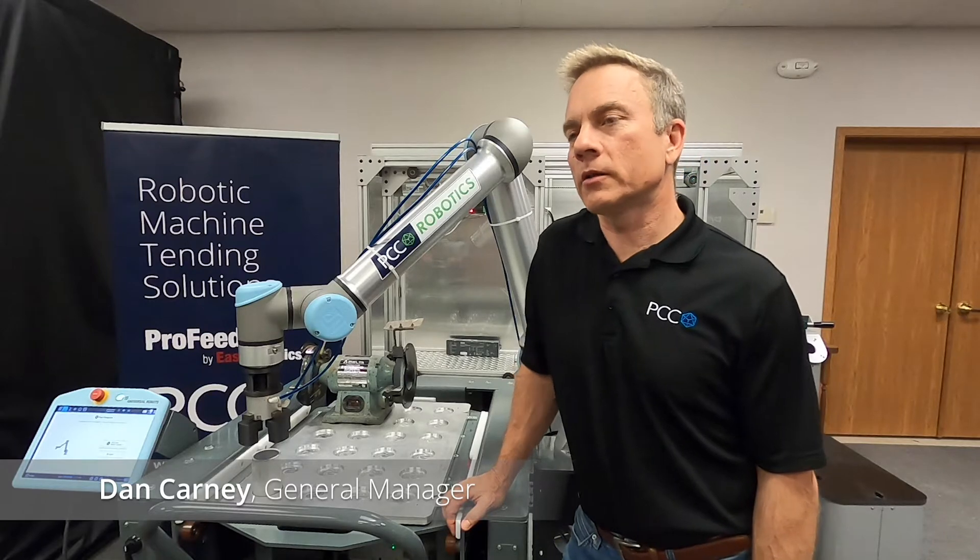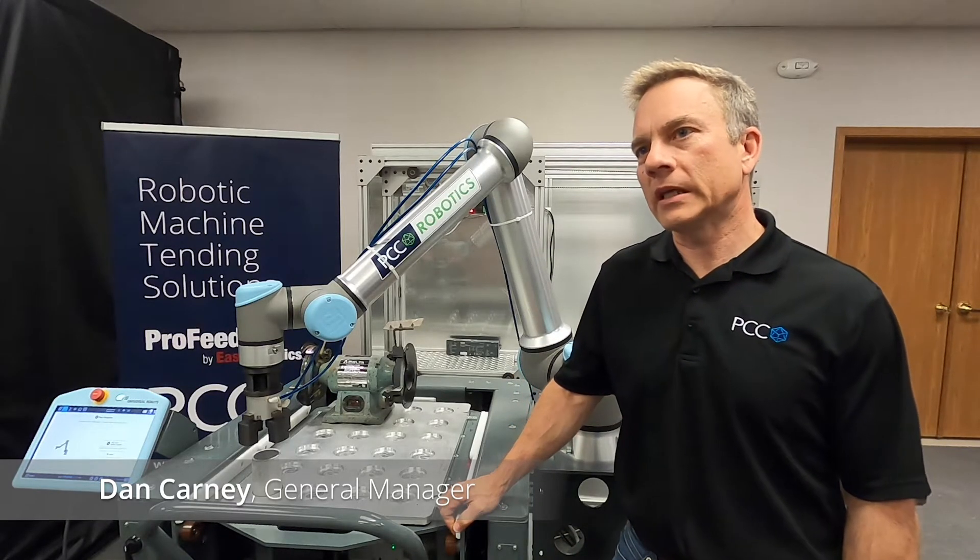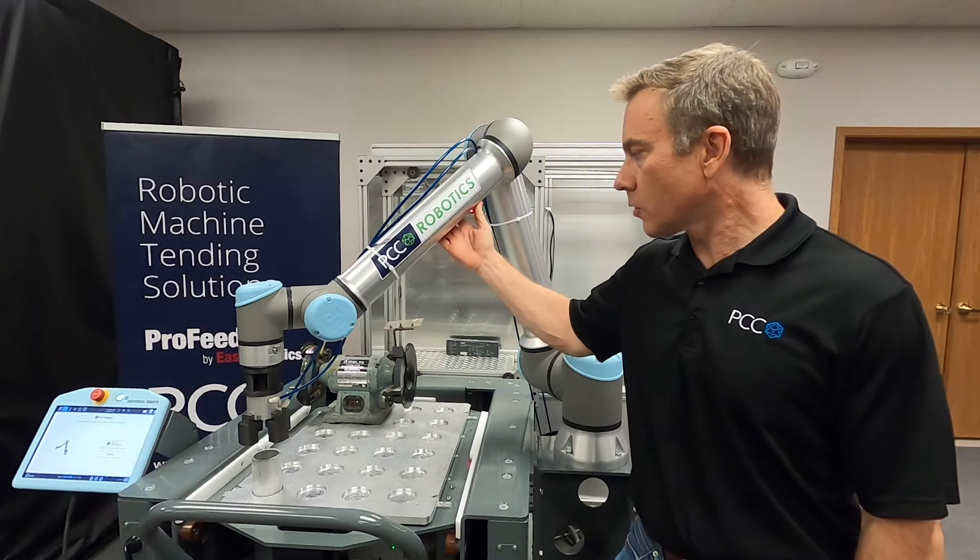Dan Carney, PCC Robotics. I wanted to talk a little bit today about doing deburring with a Universal Robots robot.